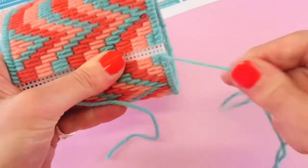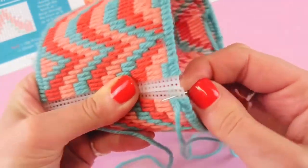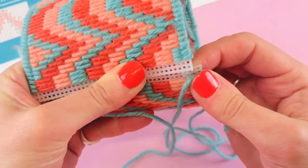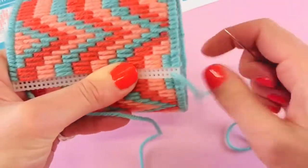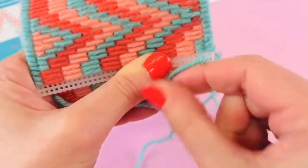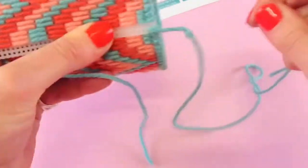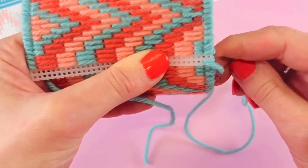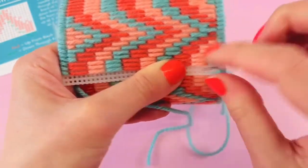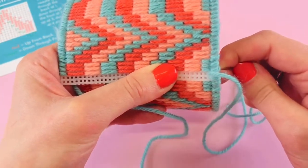I'm going to take my threaded needle and into the second box just as we've been doing, I'm going to come through both boxes at once. That's going to start attaching them, and I'm actually going to do a double stitch on that one just for strength — so I'm going to come through exactly the same box again. Then I'm going to come through the next one as well together and I might do a double on that one as well just for strength.